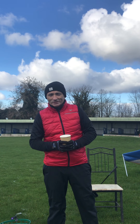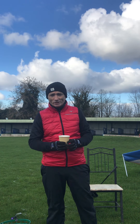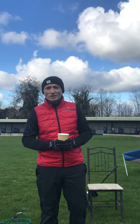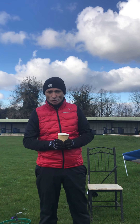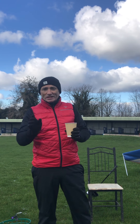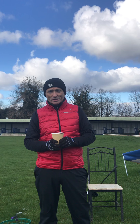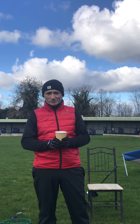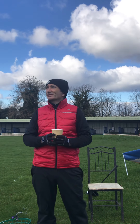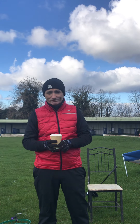Good afternoon everybody. This is going to be a quick video — in fact I'm going to put it into two parts: one just to recap what we've been talking about, leading up to the end game of what this series of videos is about over the newsletter. It's so cold I've had to have my coffee today because it looks like it's going to snow again.